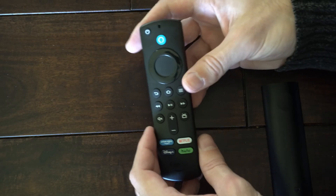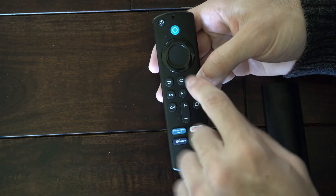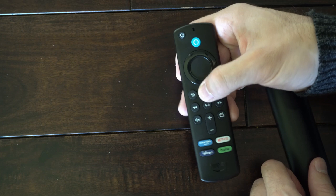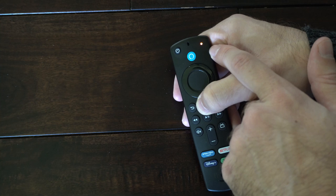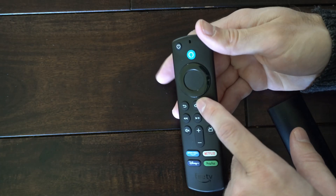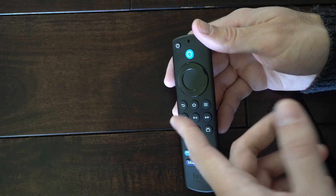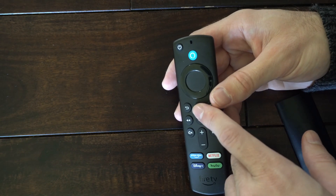When this happens, we need to repair the remote back to the Fire Stick. The easiest way to do this is by holding down the home button. You're going to notice the green light is blinking — it's going to try to sync back up to the Fire Stick itself. You can continue to hold this down for at least a minute or longer to see if it syncs back up, and you can repeat this process multiple times.